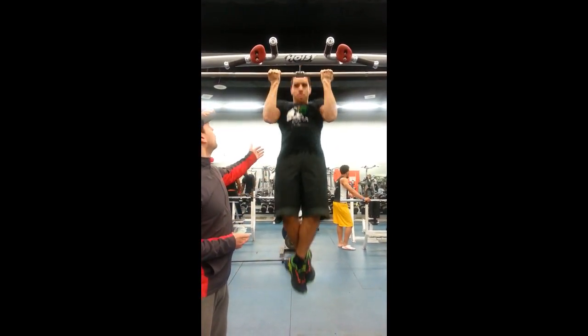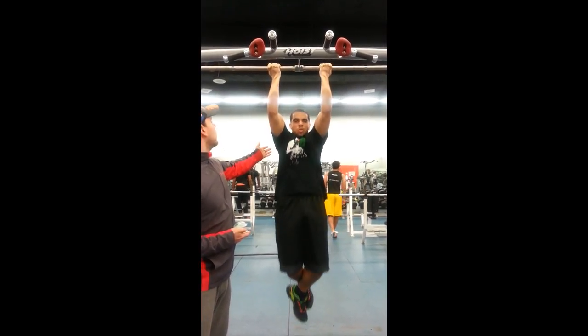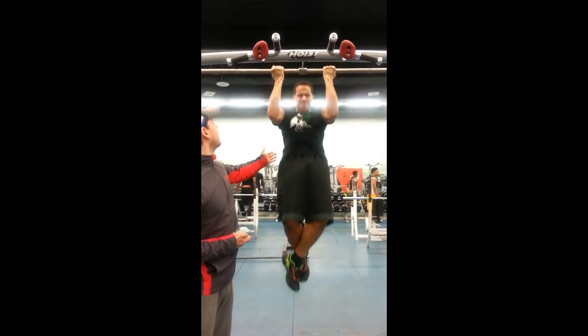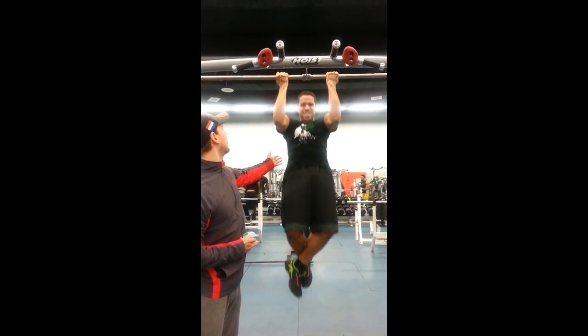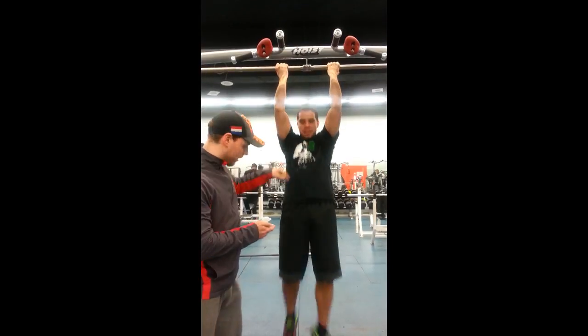One, two, three, four. Okay now let's go. Five, come on let's go. Six, seven, come on let's go. Eight, nine, come on come on. Ten, come on, all the way up, all the way up. Eleven, okay bring it up, bring it up.